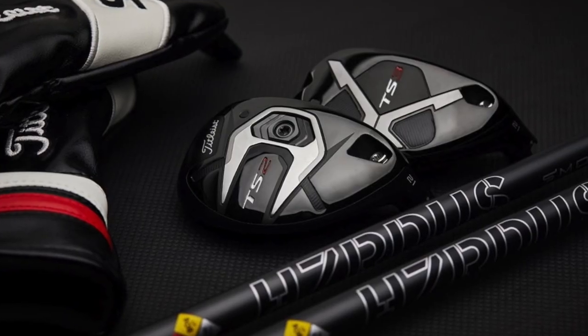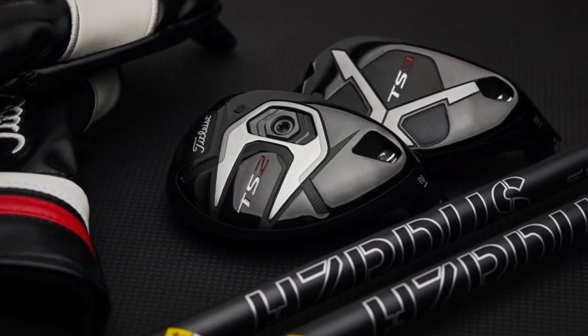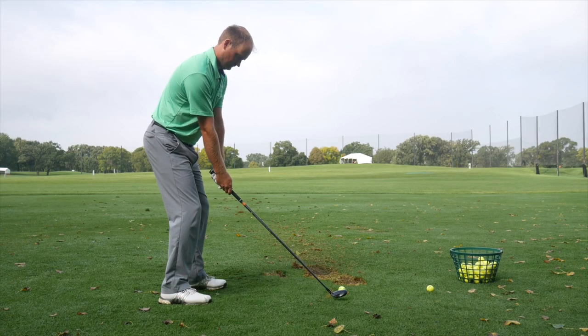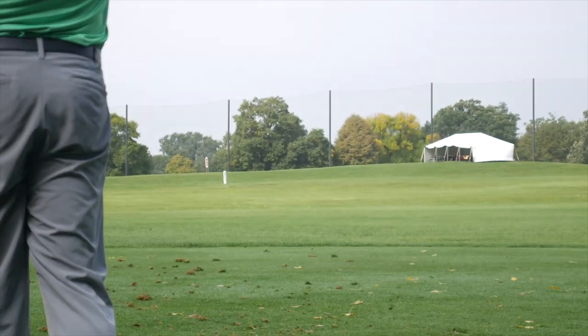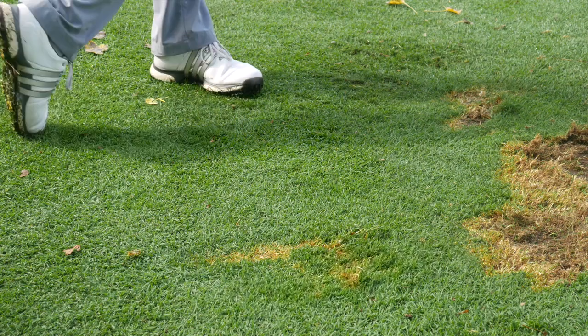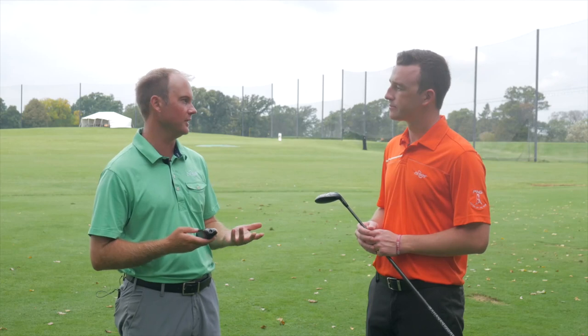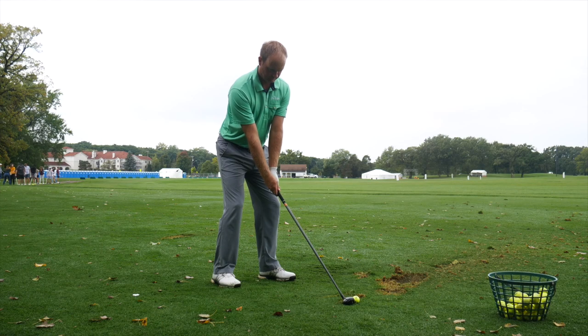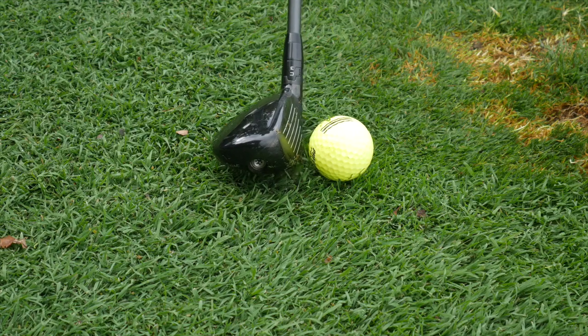Titleist constructed these based on the TS drivers and fairway woods, implementing something called the Titleist Speed Chassis — a bunch of different technologies from both the drivers and fairway woods carried into the hybrids. The biggest takeaway was distance — hitting it about 240 to 245 yards, which is around a normal hybrid distance, so no distance was lost. We hit a 19-degree and could drop to 17 if needed. Compared to the TS2 driver, they felt about the same off the club face — solid, not soft, just really solid.